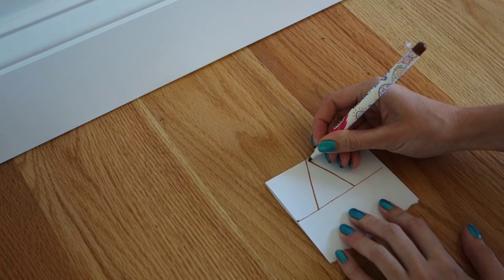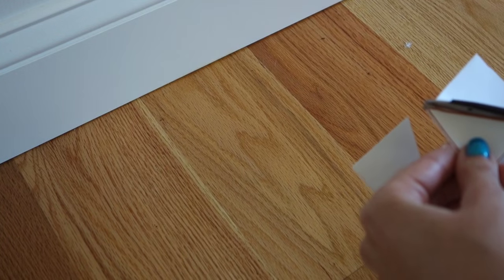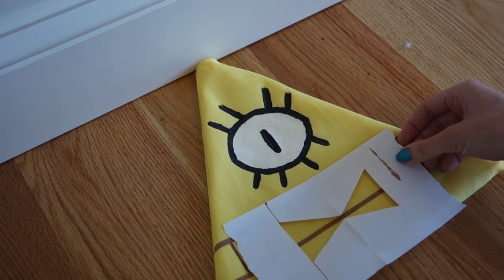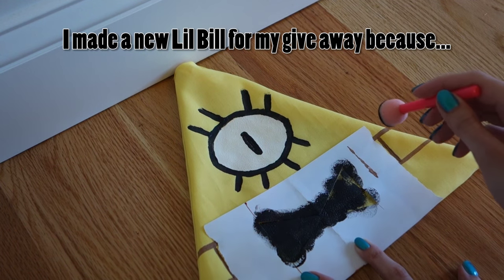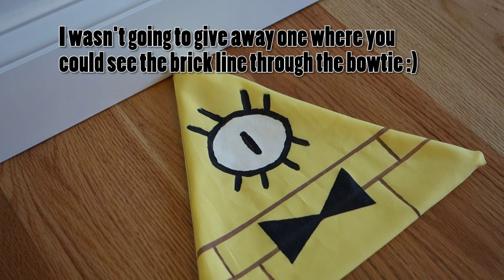I used a ruler to make a straight line across my folded paper and free-handed the rest to make his tie. Cut it out, place the stencil in the mid-lower center of his body, and then stamp it in. Paint in the rest of his bricks using a brush and let dry.